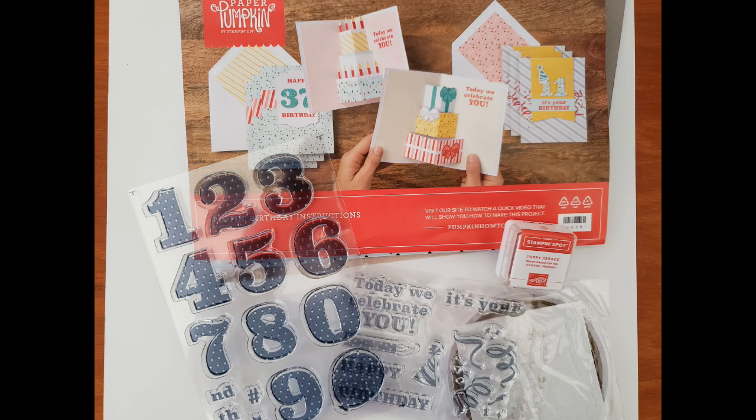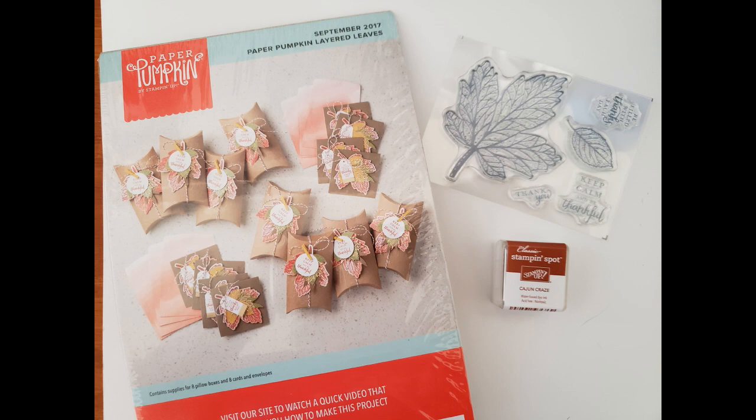They also put in the ordinal suffixes like TH and ND to add 'second birthday' or 'fourth birthday.' There's another little stamp set with sentiments like 'It's Your Birthday,' 'Happy Birthday,' and 'Today We Celebrate You,' plus fun confetti-style stamps. It comes with some Tear and Tape double-sided tape, which is excellent for adhering things together. That one is also $7 and $6 shipping.